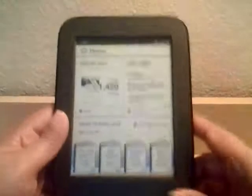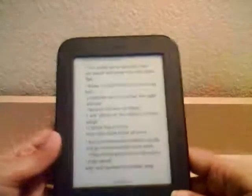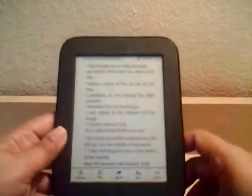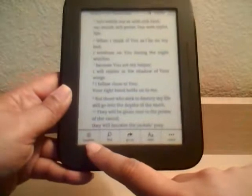It tells you your new reads and what you're reading now. I downloaded the Bible just to see how it looks on the Nook, and as you can see it looks pretty good. If you tap in the middle it gives you access to the menus and you can go to the contents.